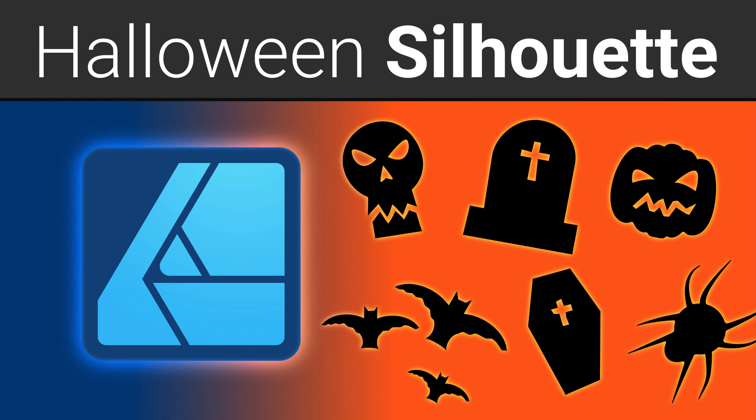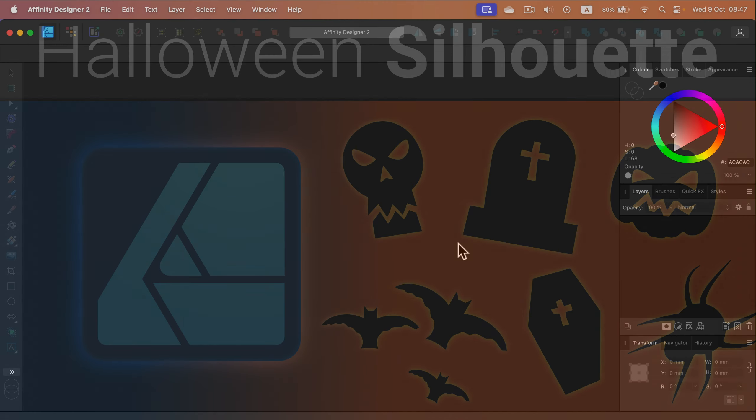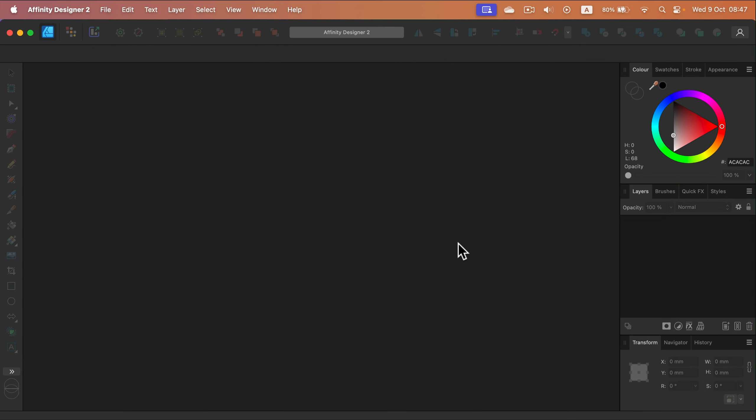Today we're going to design some black silhouette shapes themed with Halloween. They need to be in just one color because they will be very helpful for people that try to cut them on cutter machines, make them into stickers or decorations, or use a laser. We want just a single color shape, and any negative details like eyes need to also be subtracted from the main shape — we cannot use white color to make accents.